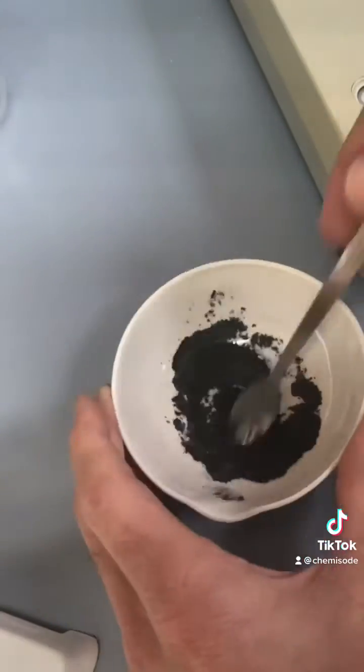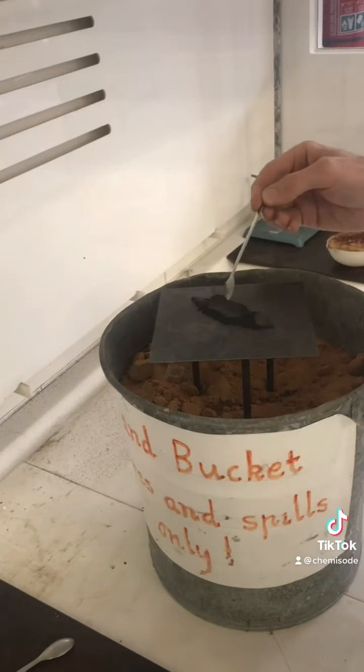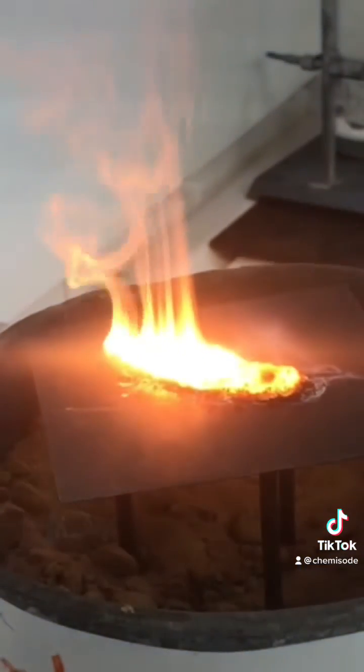We mix them all together until it's nice and uniform. We spread it all out into a nice line and then we add our activation energy. The reaction is quite exothermic, so it continues after we add that small amount of activation energy.